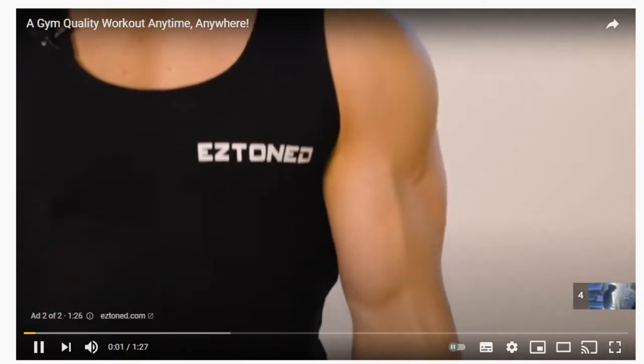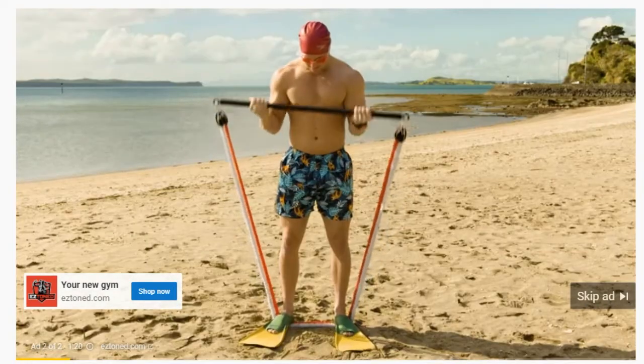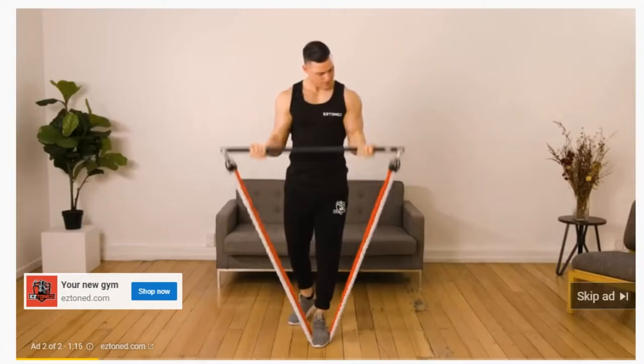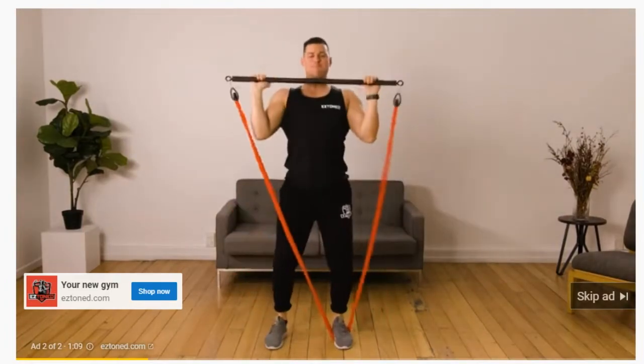This is the EZ Bar — a complete gym you can use at home or anywhere you want to take it. So what can you do with the EZ Bar? Everything you can do at the gym: deadlifts, squats, bench press, overhead presses, and literally hundreds of workouts that previously could only be done at the gym.